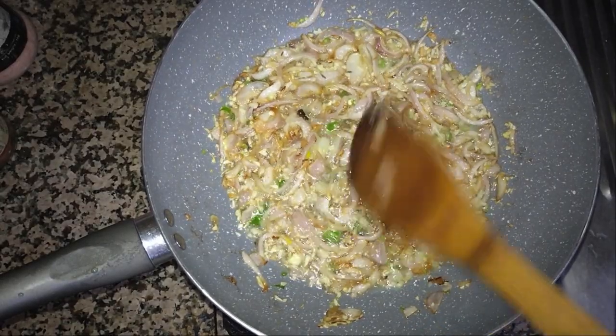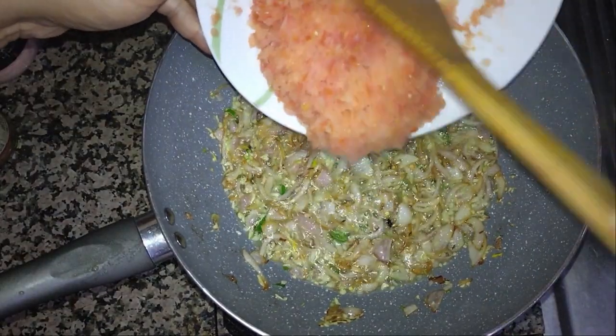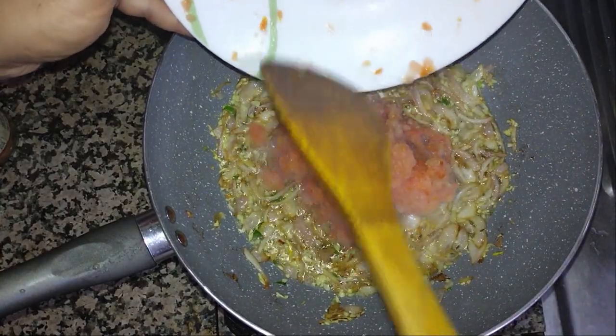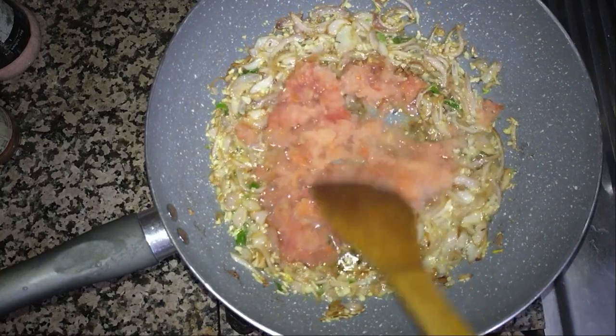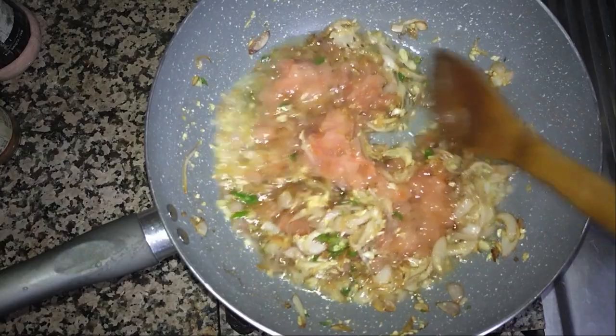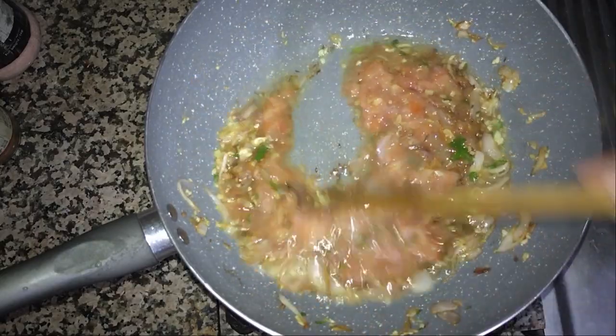It's almost fried, so now I will add the tomato. Just cook it and mix it together inside.